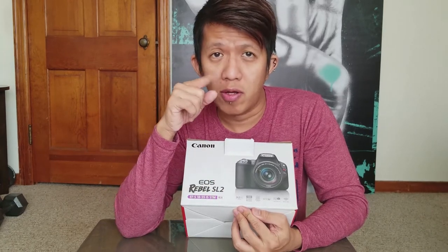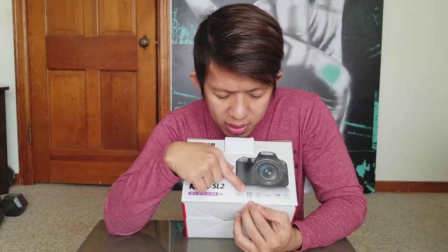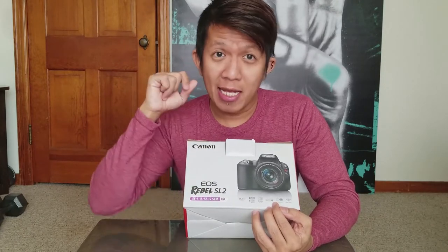This one is 24.2 megapixels compared to the SL1 which is only 18 megapixels. The ISO on this one is also higher than the SL1. A huge reason why I really wanted to upgrade to this is: first, it's 24 megapixels; second, it has Wi-Fi and Bluetooth; and the screen flips over, which the Rebel SL1 doesn't do. Every time I film a video I need to either put a mirror behind my camera or use a small external screen, but the quality isn't great. I really wanted an SLR camera with a flip-over or sideways screen, so I'm really happy this came out — thanks Canon.